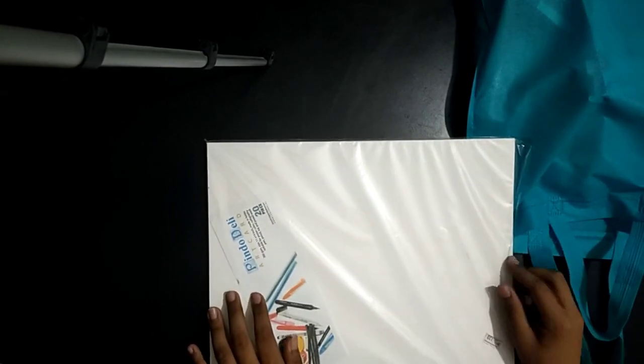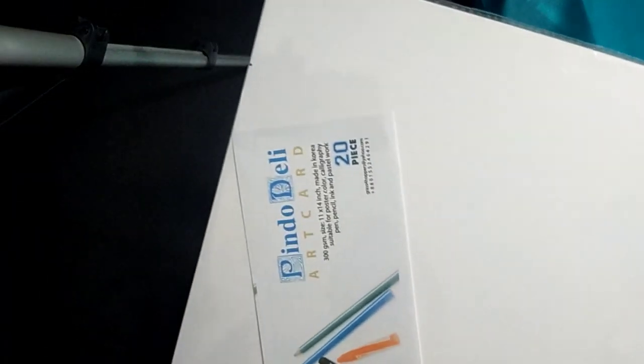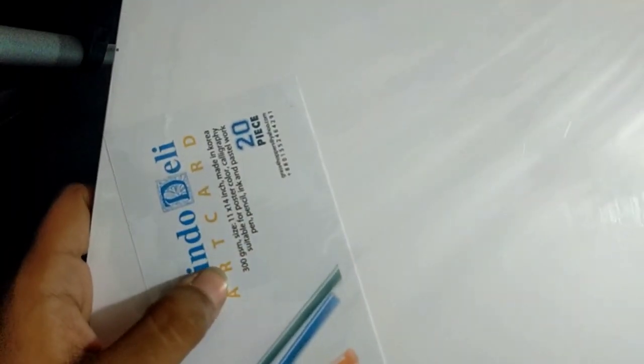Here you can see the Pinta Delhi drying sheets. There are 20 pieces and the thickness of this paper is much higher, and its price is 120 taka.